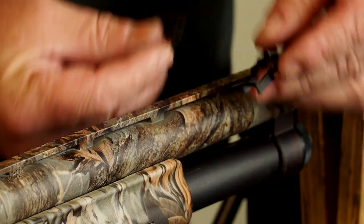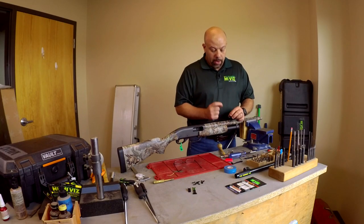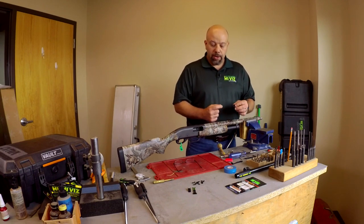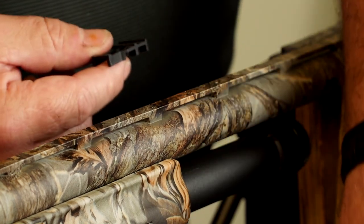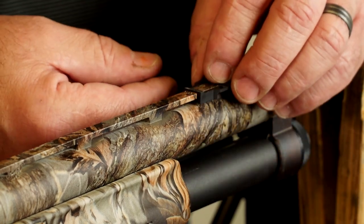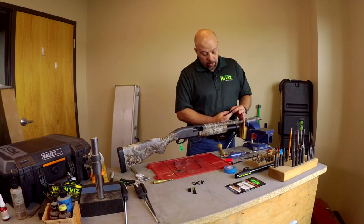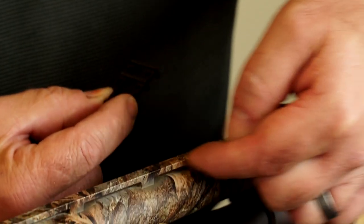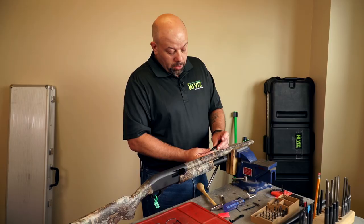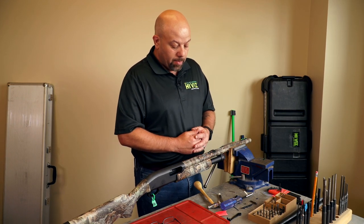Now we're going to take both shotgun adapters. These adapters are not sized specifically to one rib size — they fit a range of rib widths. Clearly this one is much wider than the rib we're working on, so we'll select the other one that is a much tighter, almost perfect fit on the rib. You want to position this spacer with the narrow end facing the receiver, and pay attention to the pillars that connect the rib to the barrel.